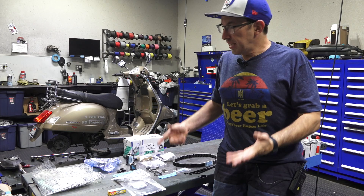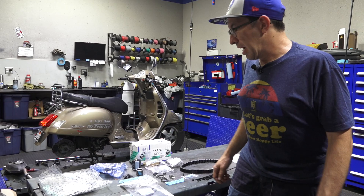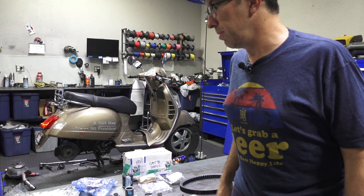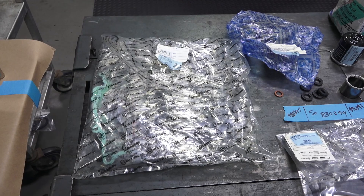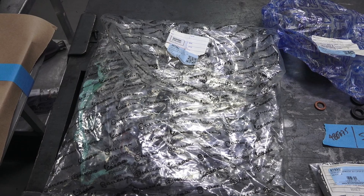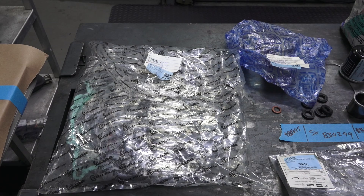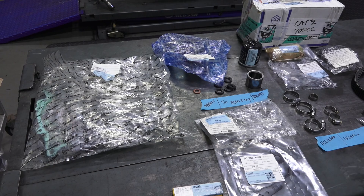Anytime you tear a motor apart, you're going to need to replace, at the very minimum, the gaskets and seals that hold the fluids inside the motor. Many aren't reusable — they get torn during disassembly and aren't designed to be reused. Piaggio offers gasket kits in two variations: the complete gasket kit is part number 497462, though it doesn't quite include everything. The top end gasket kit for just tearing the top end apart is part number 497545, covering head gasket, base gasket, and all the other small gaskets.